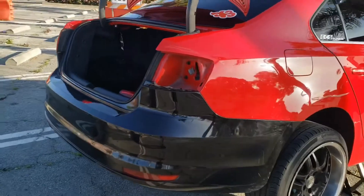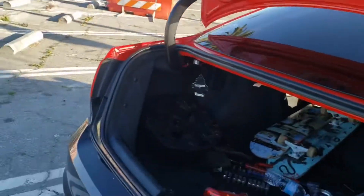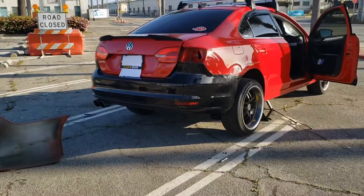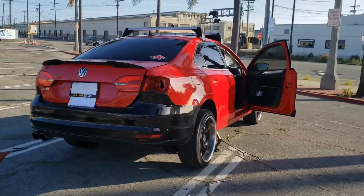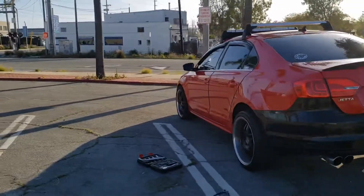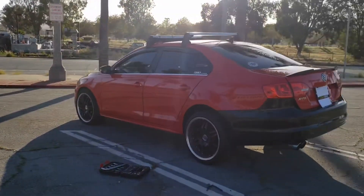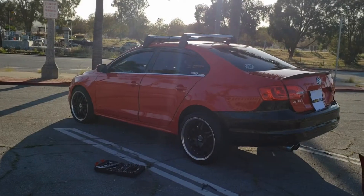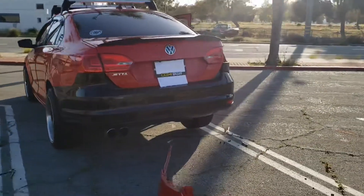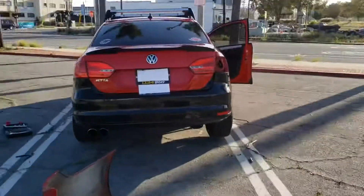Let me show you what it looks like — not too bad. There you have it guys, that's how you do an unsuccessful successful bumper swap. See you next time.